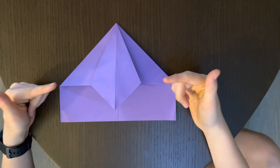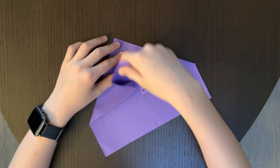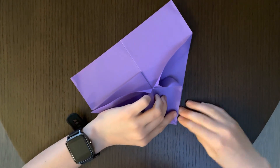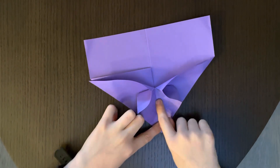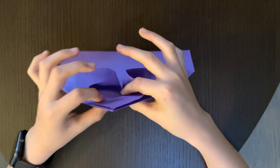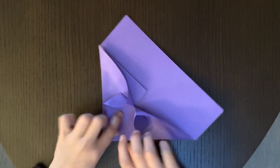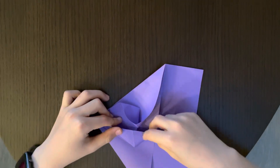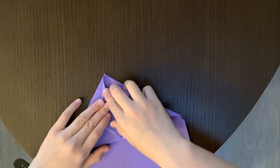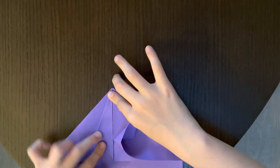Now that it looks like this, we're going to do the petal fold. You're just going to take this part up and fold it up until it hits the top right here. Crease the middle right here — this might be a little hard to follow. It should look like this. Now crease the sides, make it pretty sharp, and fold it to the top until it looks really sharp like this.